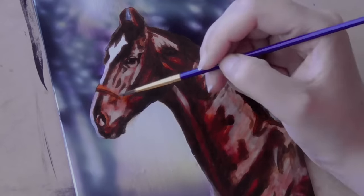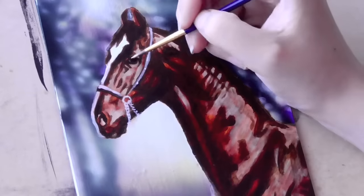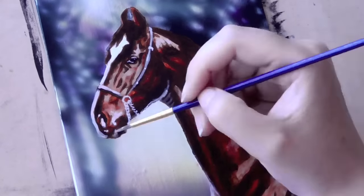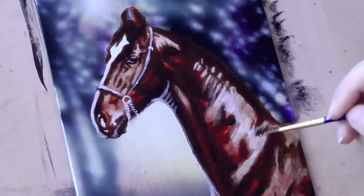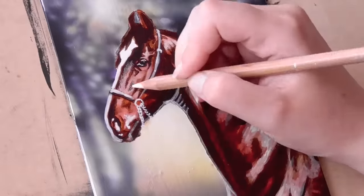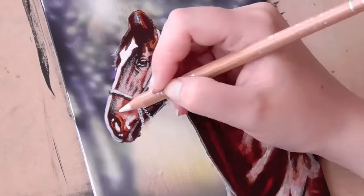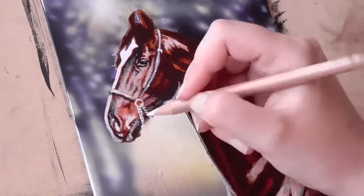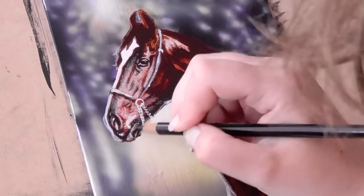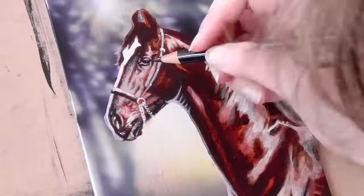Then adding some more finer details with a smaller brush, and mainly black and white paint. Then when the paint is dry, I go over it with colored pencil to add more details, or at least the very fine details like the fur and hair. Horses have very short fur, well, normally they do anyway. I'm using a black and a white pencil here, from Caran d'Ache and Prismacolor, to also add a bit more shadow and more contrast.